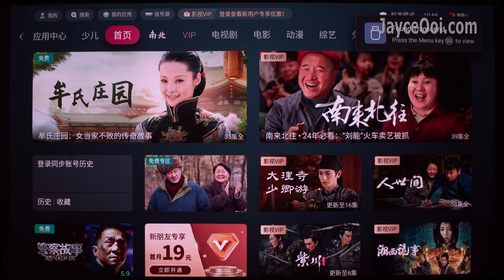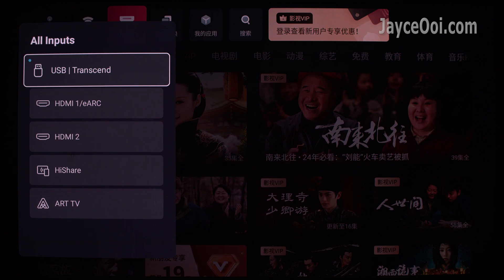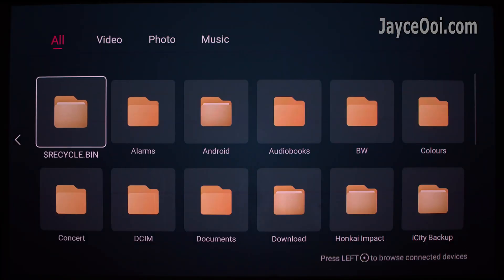How to access USB flash drive? Plug in the drive and press the menu button on the remote control, or press up to bring up the top navigation bar. Go to Inputs, then select USB. You can also press the input button on the remote control — it will also bring up the input selection.